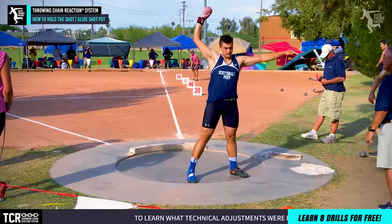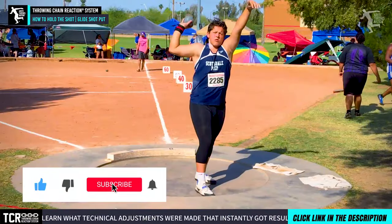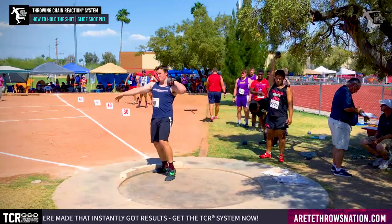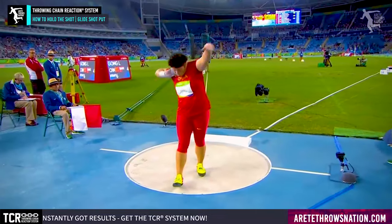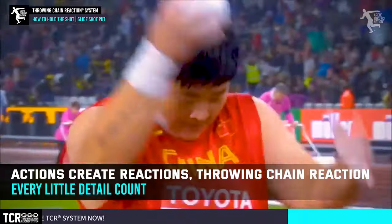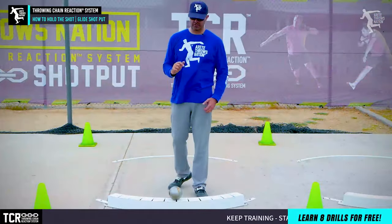Now it seems like a basic video and there's been videos out there, but one of the things we want to look at is the connection of how we're holding the shot. This is going to trump everything — this is going to trump what we call the chain reaction. If we don't hold and position the hand and arm properly in the shot, it really doesn't matter what you're going to do because you're not going to be able to deliver the shot right.